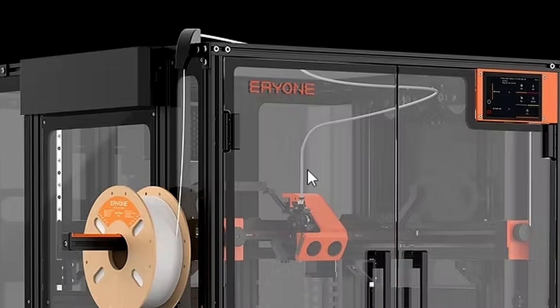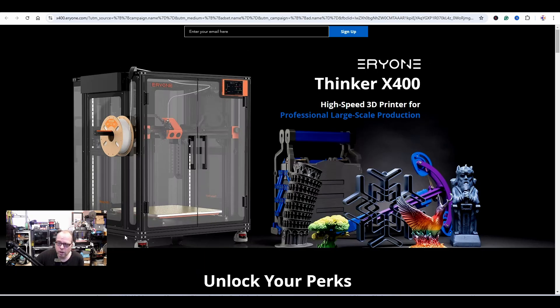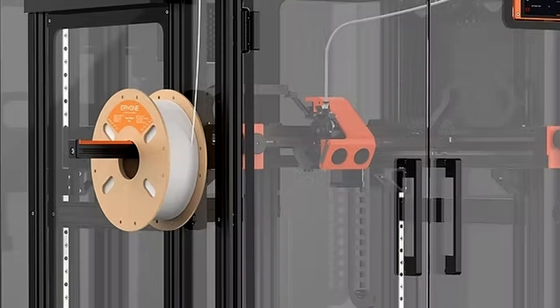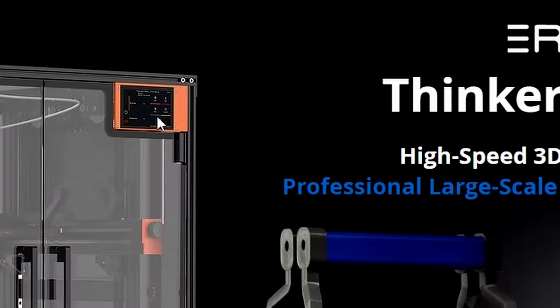The Bowden tube runs from the top all the way down to the extruder, which makes it easier for the printer to pull the filament right in. Nice doors! These are 4040 extrusions — double the size of the 2040s — on the bottom and on the sides. And on the inside of those 4040 aluminum extrusions there are linear rails.